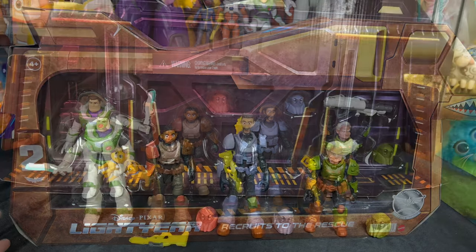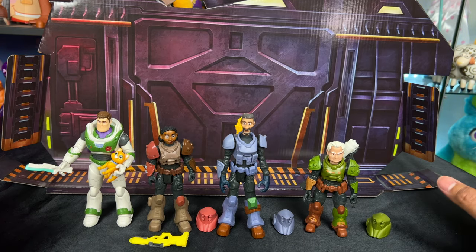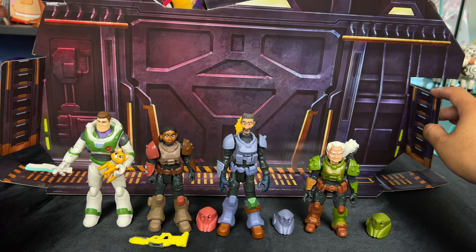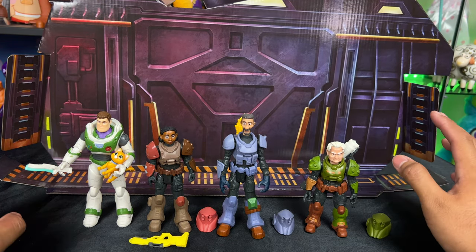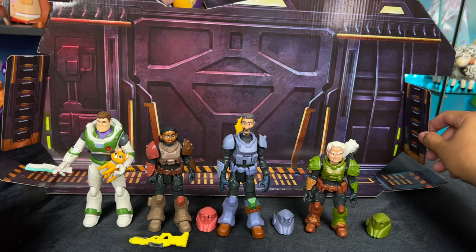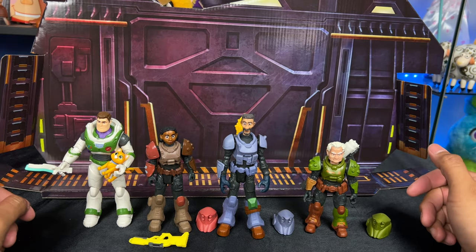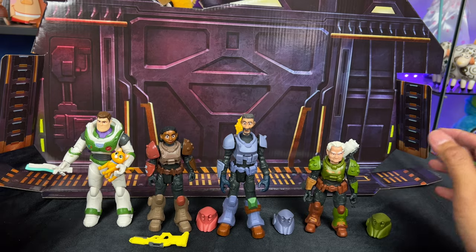Wow, the background looks really cool. I'm going to redo my Lightyear shelf display to integrate this as a backdrop, because I think it'll look really cool to put maybe the Armadillo vehicle with this backdrop, as well as some extra Ranger Alpha suits that I have. So I'm really excited to show you that, but first let's look at the figures a little closer.